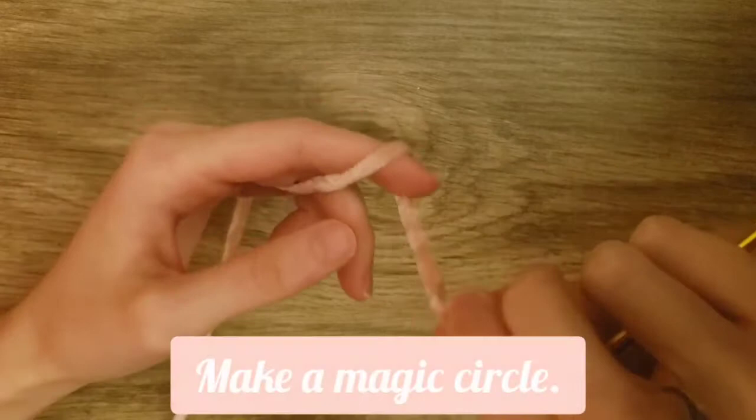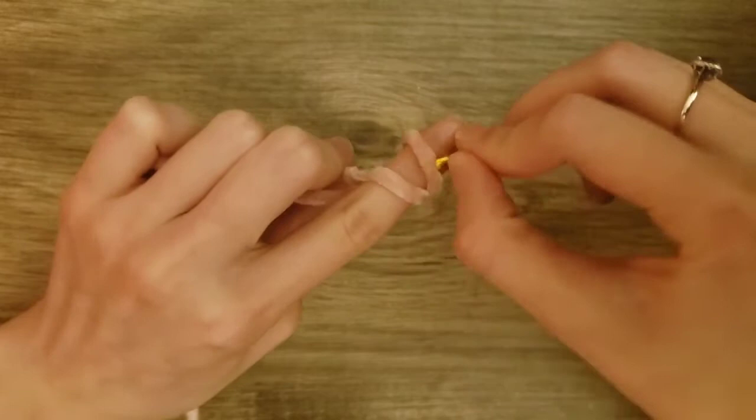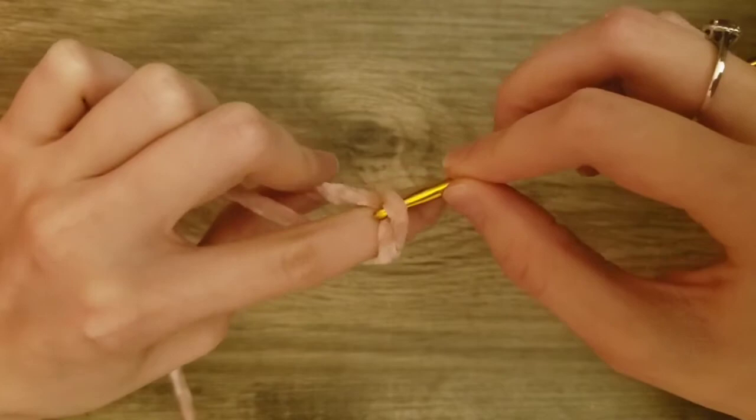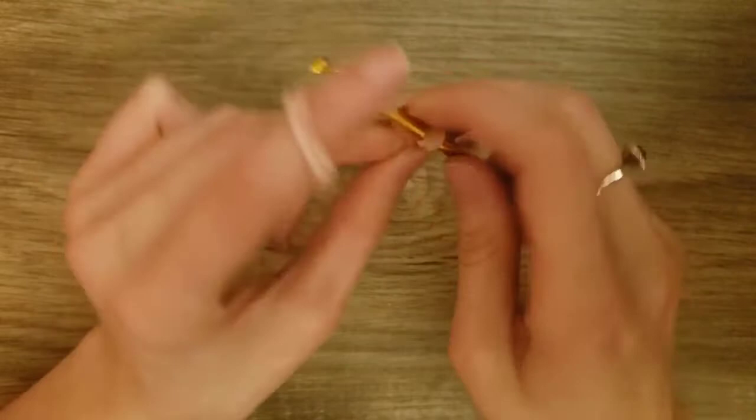We're going to start on the ears. To start off, we're going to make a magic circle. To do that, we will make an X on our finger, then take our crochet hook and put it into the first loop. Then pull the second loop through the first. Then we will yarn over and pull through. And that's our magic circle.